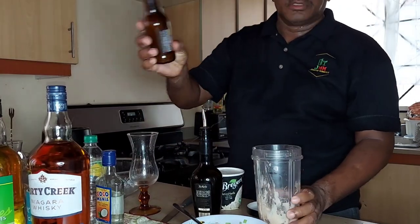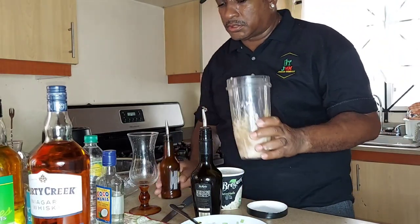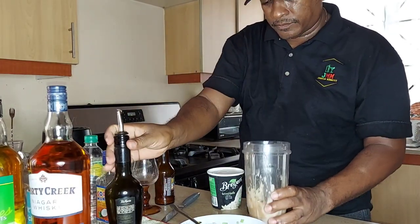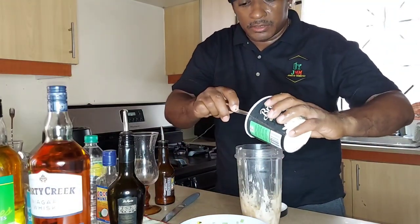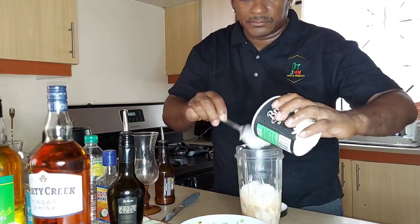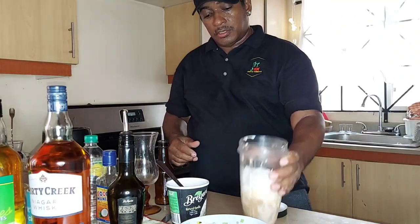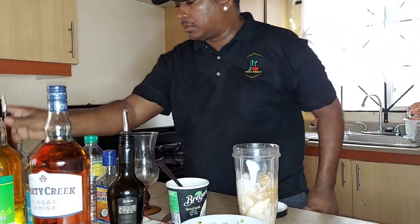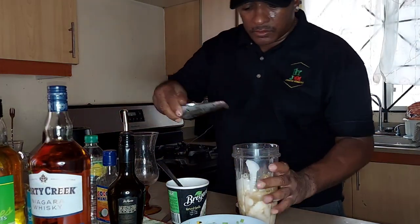We'll put that rum cream in — nice, nice it up nice. We put some ice cream in it. A bit more rum cream on top — there we go. And then we're gonna put a few cubes of ice, just not a lot of ice, just a few cubes.